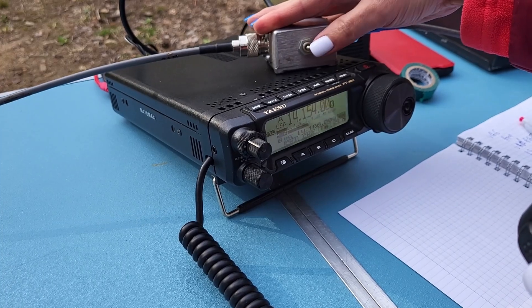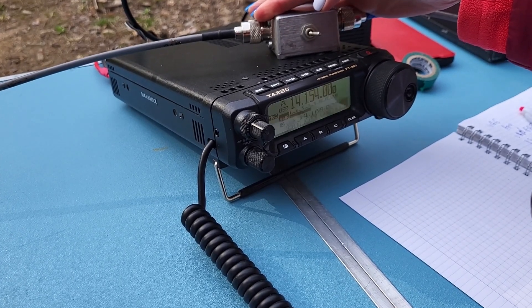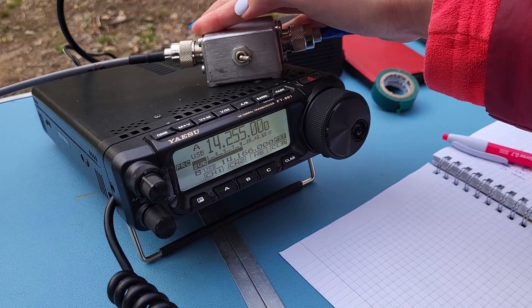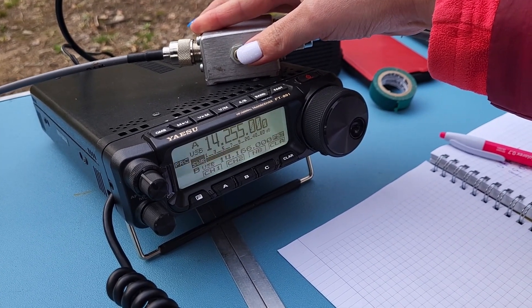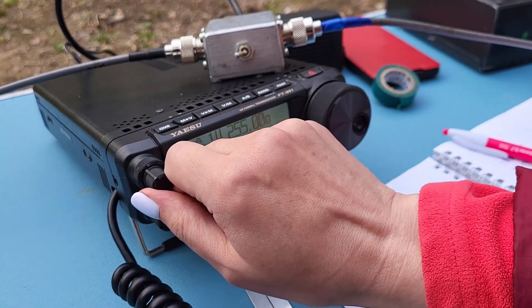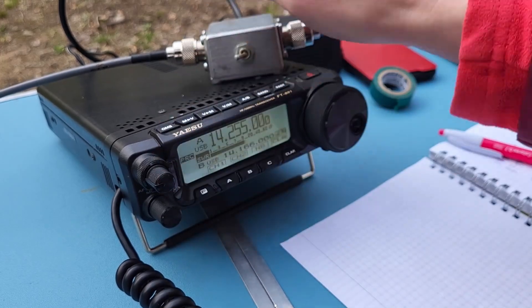No difference on this station, no difference here, no difference on this station either.